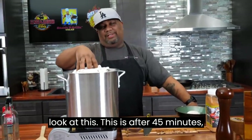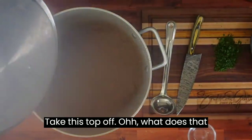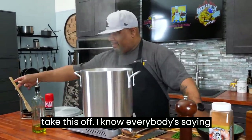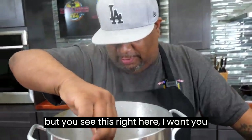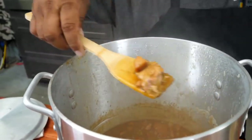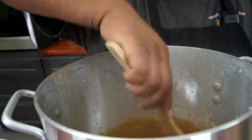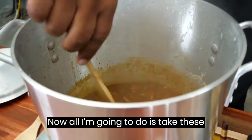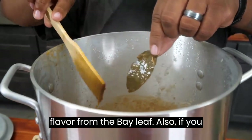This is after 45 minutes. I'm going to take this top off. I know everybody's saying gumbo is supposed to cook 5, 10, 15 hours, stuff like that. But you see this right here? I want you to see the thickness of it. Look at that chicken — this is just chicken and sausage, but I want you to take a look at the roux. All I'm going to do is take these bay leaves out as I find them, because you got a lot of flavor from the bay leaf also.